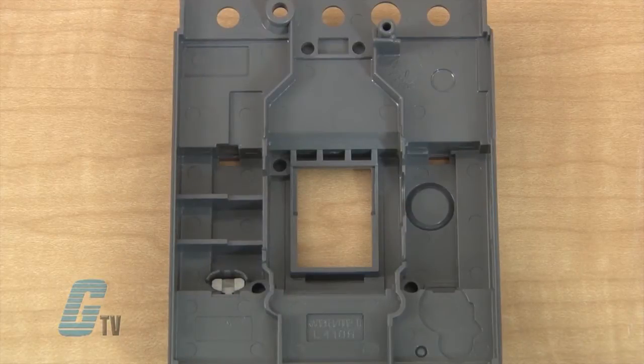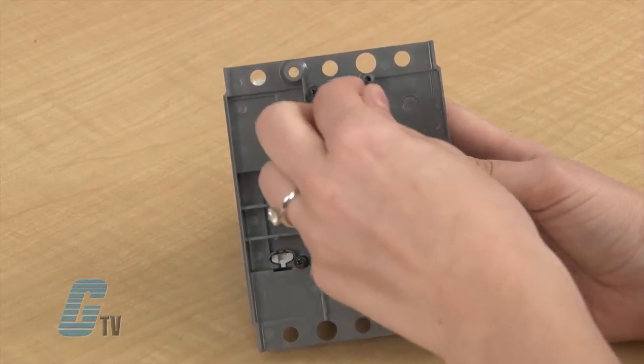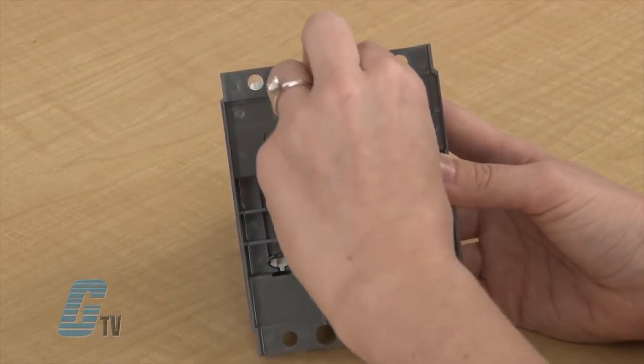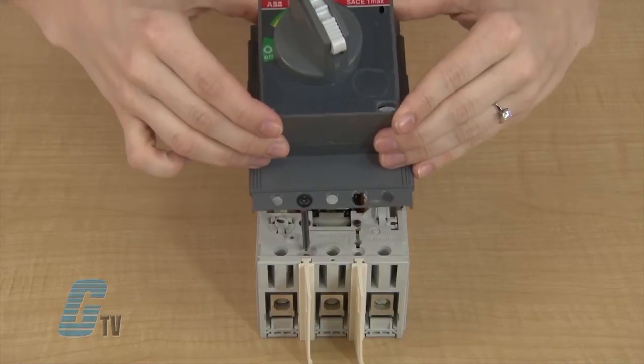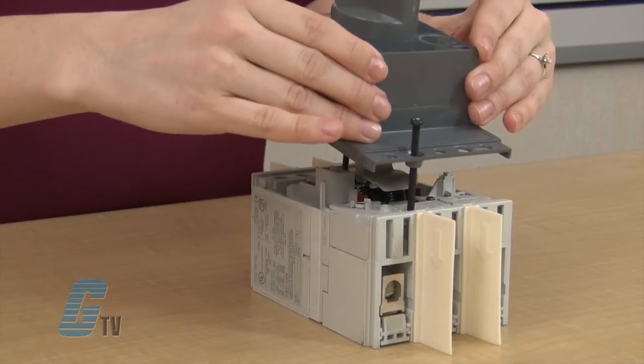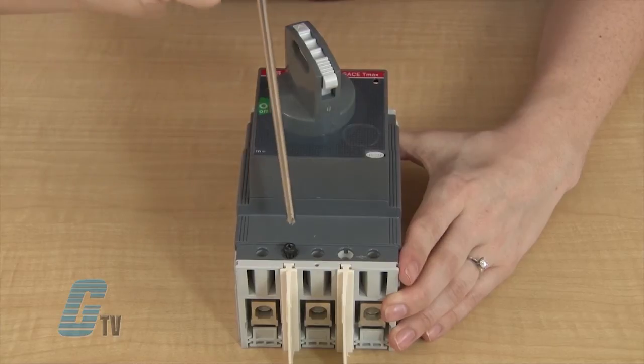Next, you will need to make four holes. The outline of these holes can be seen from the inside cover of the front plate. I can knock these out or use a drill to make the holes. Once the holes are made, you can slide in your screws and fasten them to the operating mechanism. Then place the front plate fastened to your operating mechanism back onto the circuit breaker base and over the switch.